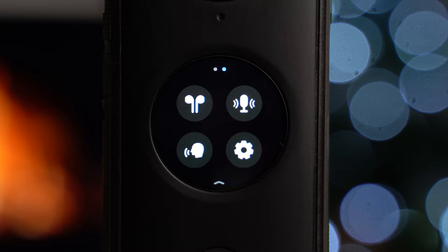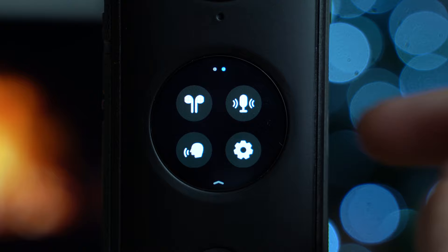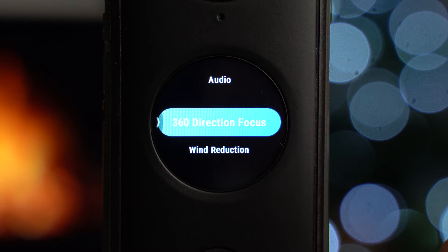On the top left you can connect your AirPods, which is handy for sound purposes. On the top right you've got your audio recording settings — you can set it to wind reduction or 360 direction focus. The camera has four microphones; with wind reduction it uses a couple to detect and counteract wind. If you're recording indoors, you can change it to 360 direction focus, which gives you a stereo audio effect as if sound is coming from around you like the 360.